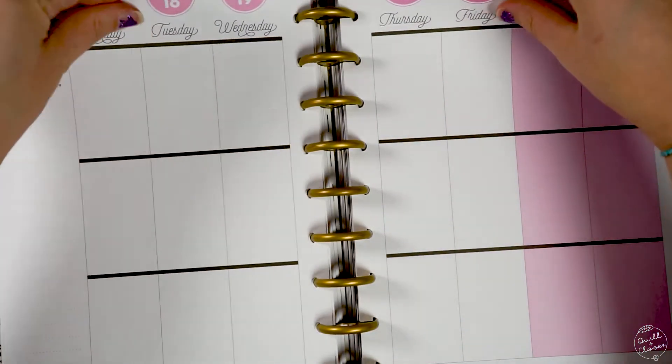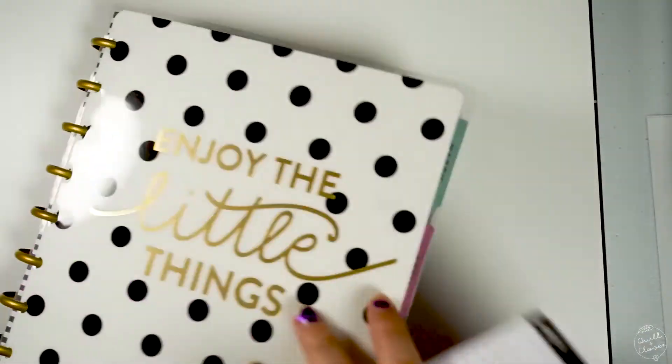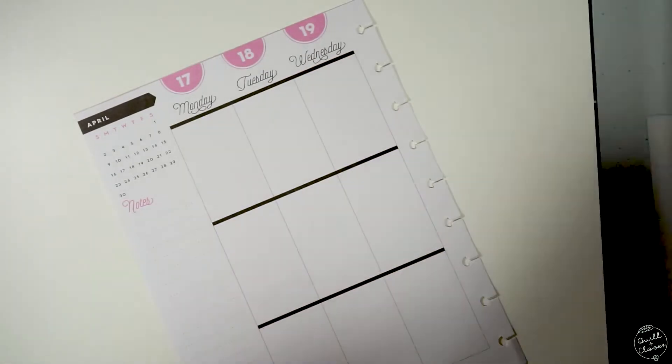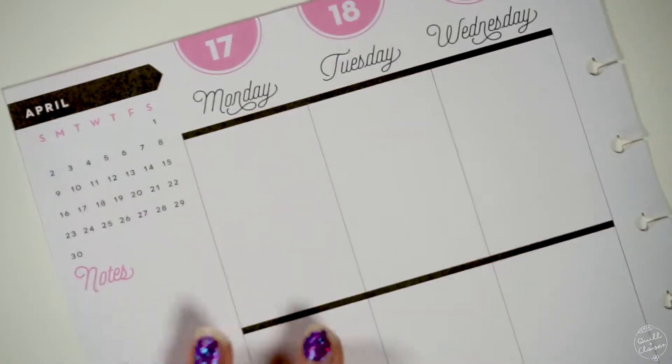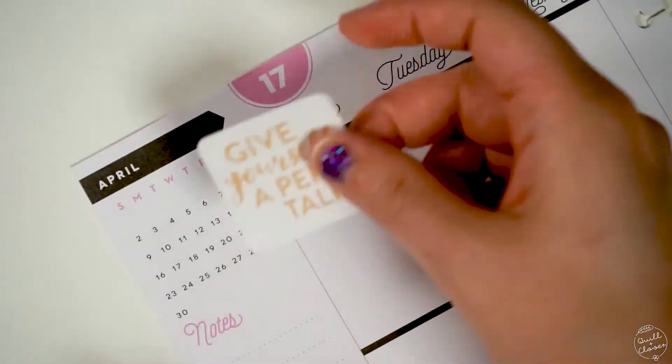As usual, I begin by removing the pages of my Happy Planner and setting the big planner aside. This helps me with my space and being able to move the pages around as I need to. To start off, I'm going to use a large sticker to cover up the month on the side there.